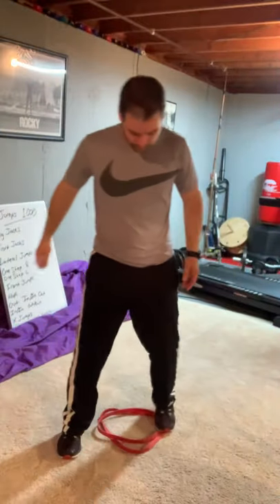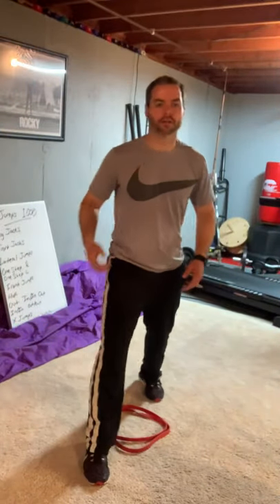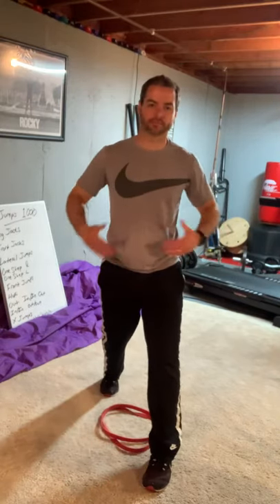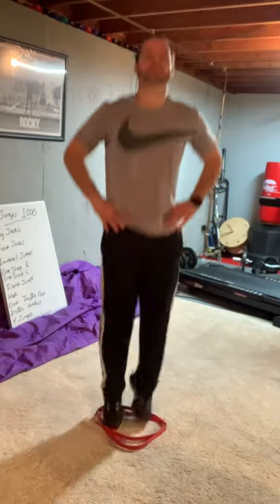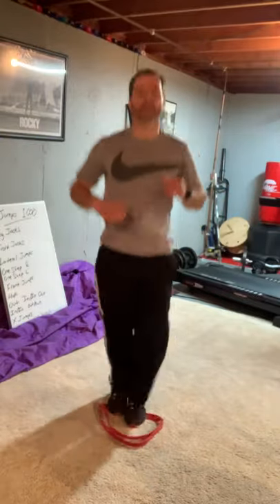Front jacks. They're similar. You're going to split one foot in the front, one foot in the back, and then you jump in and then split your legs out. So it's like a jumping jack but you're going front. One, two — keep switching, kind of like scissors. Four, five, six. You get it.